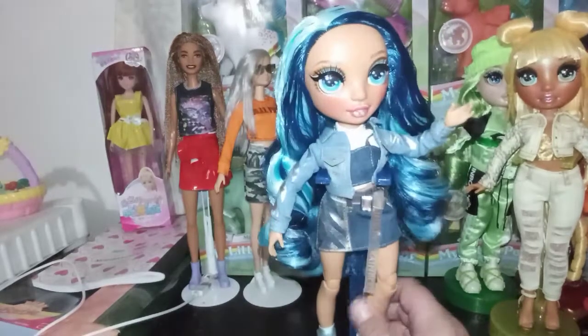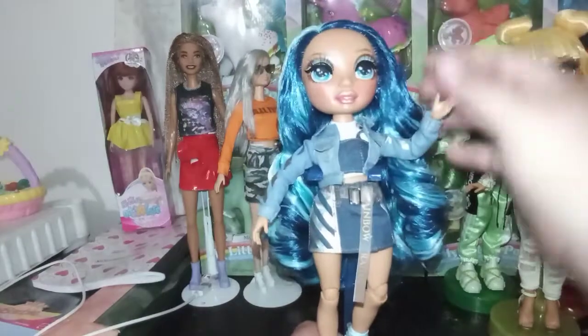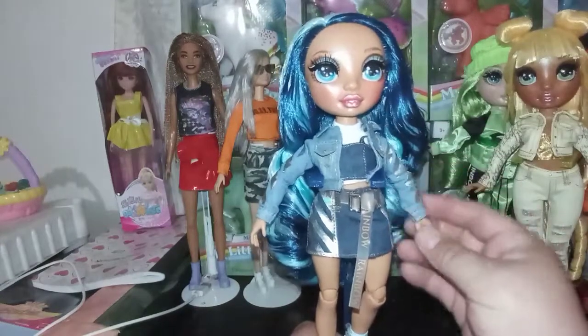And here is Skylar Bradshaw out of box. I don't know what to say guys. I thought I had a favorite but I think she might be the new favorite.